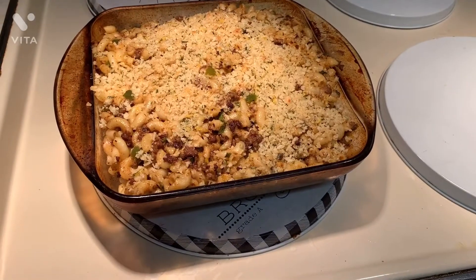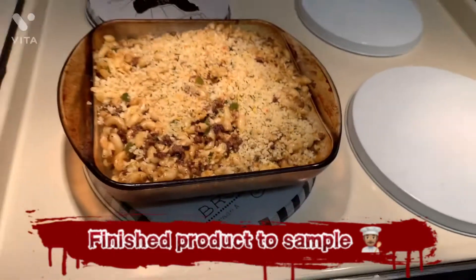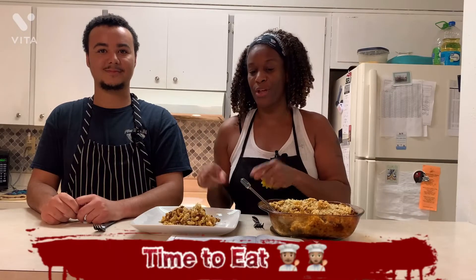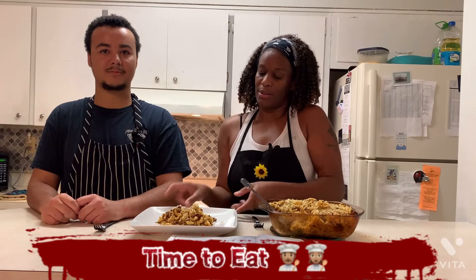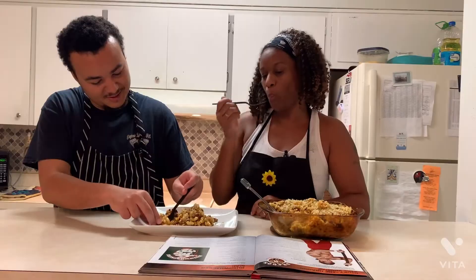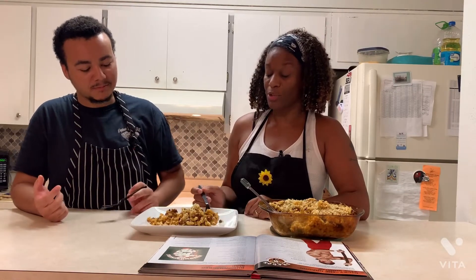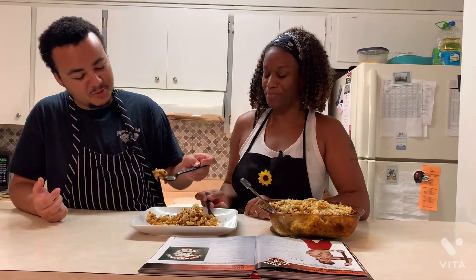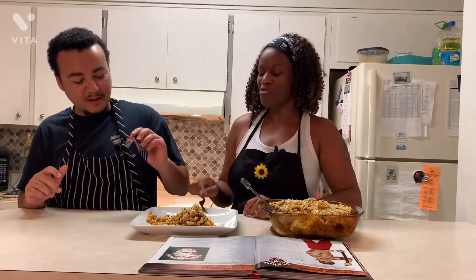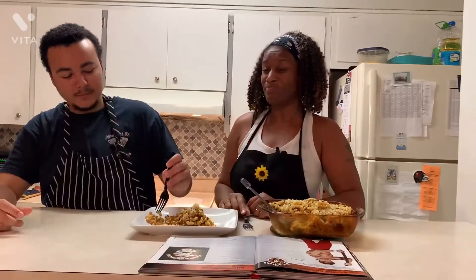So it's out of the oven. That's what it looks like — bubbling. And we're going to go plate it and show you guys what the final result is. This is the finished product for the Bushwhacker Mac. It's time to take a test. It's good. Spicy. It's crispy. If you like a lot of spice. Is that spice really dark? Yeah, chipotle is a... my nose is itchy. Our nose is running.